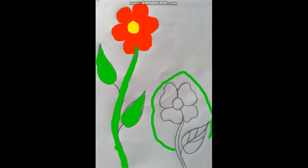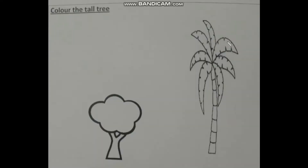So our notebook exercise is done. Then we will do the exercise in our workbook. After completing the notebook, we will do our spiral book for the tall and short concept. So here, color the tall tree. We will do the coloring in the tall tree. Is this the tall tree? No?